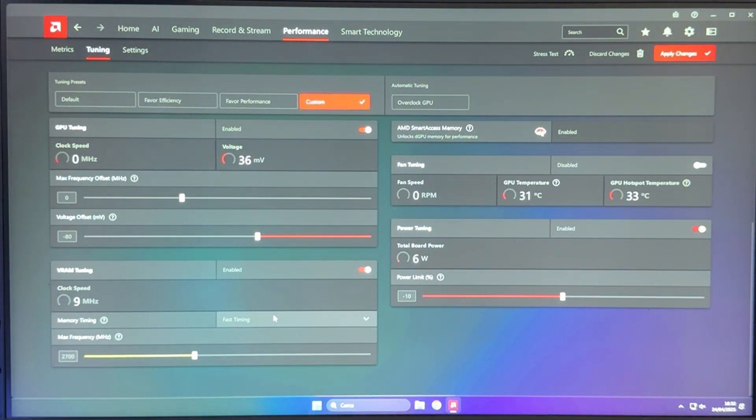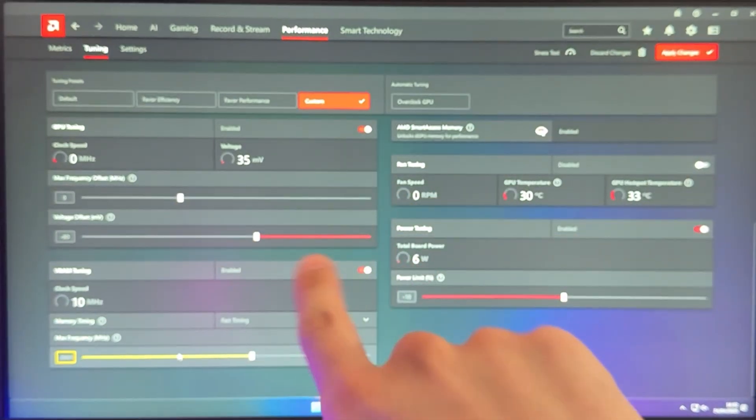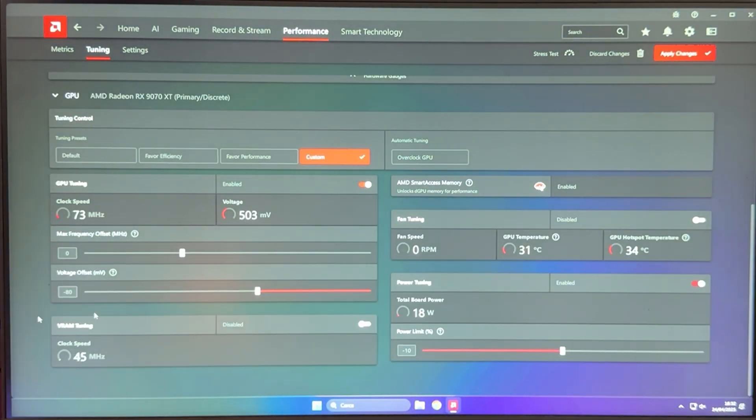Fast timings tend to work for everyone and also help with latency. In terms of memory frequency, 2700 is pretty conservative. Most of my cards can do 2750 stable, and 7 out of 10 of my cards can do 2800 stable. The more you put here, the more performance you're going to have. However, if your memory is running too hot, or if you don't care about performance and you're doing this just for efficiency, you could leave the memory frequency as-is.